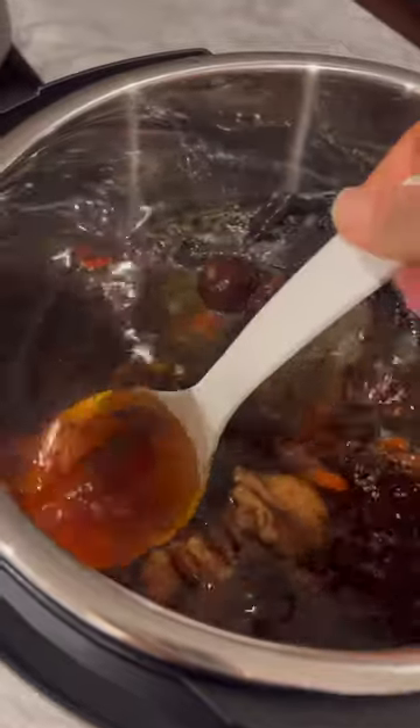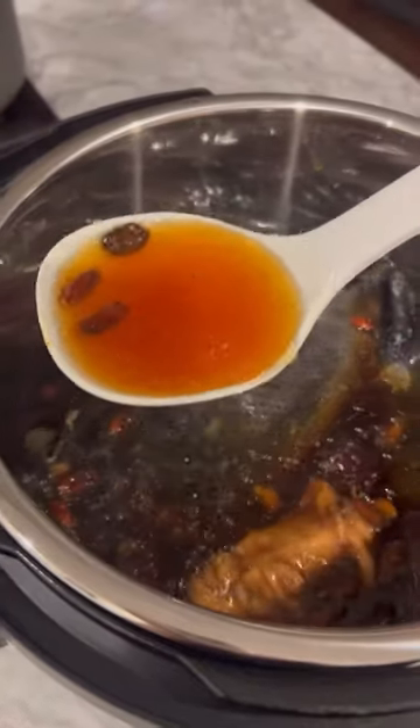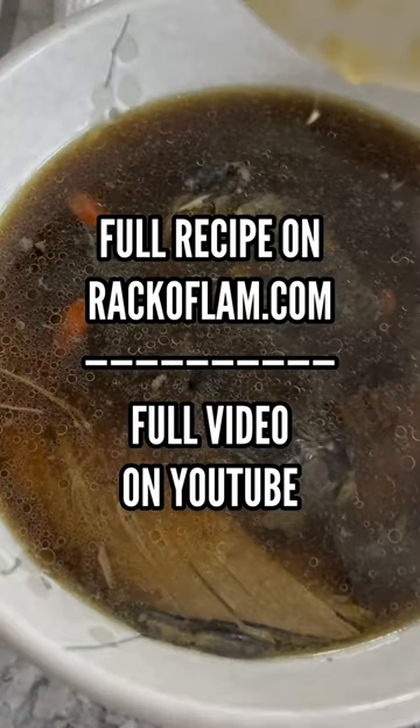I make this once in a while because traditional Chinese belief is herbal soups can provide many health benefits. The full recipe can be found on rackalum.com, and the full recipe video can be found on my YouTube channel.